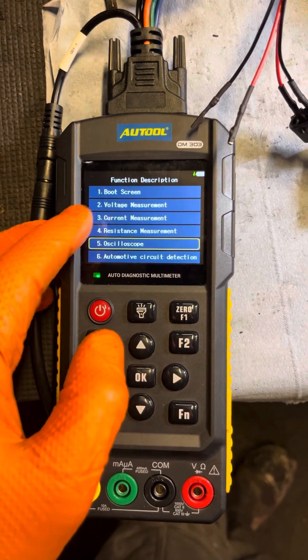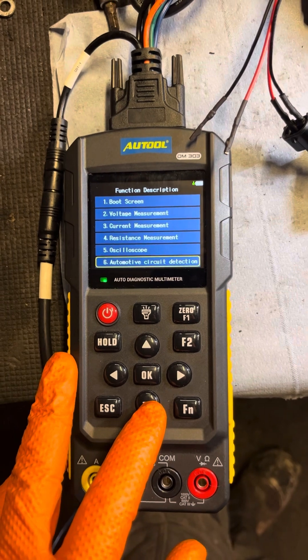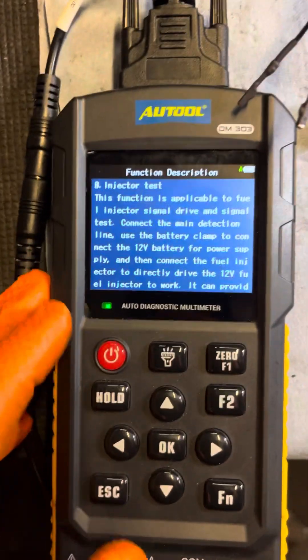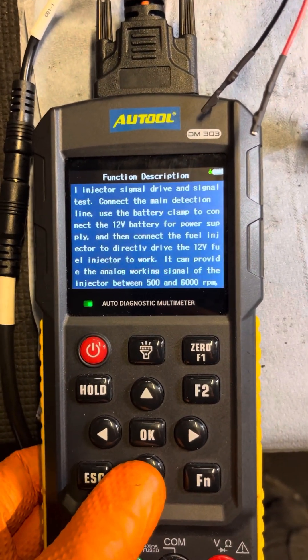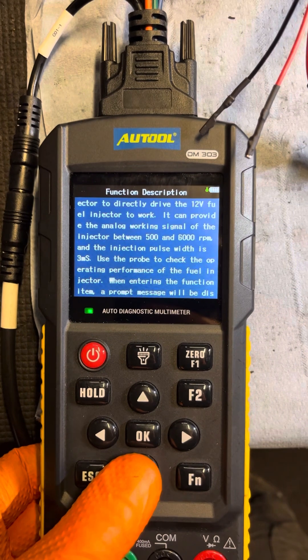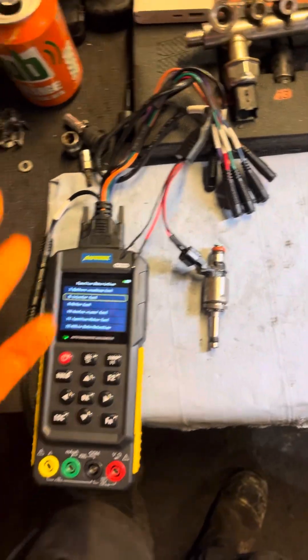All this information is shown inside the action menu if you go down to the help section. It has voltage measurement, current measurement, resistance measurement, oscilloscope, automatic circuit detection, relay test, and injection tester — which is what we're going into. It gives you information on what to do, where to put it, how to set it up, and the different RPM and pulse width settings. It's quite easy to use.